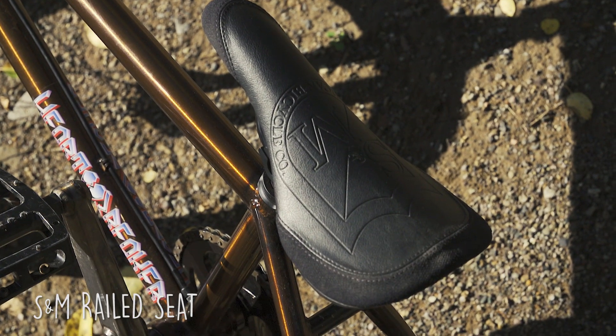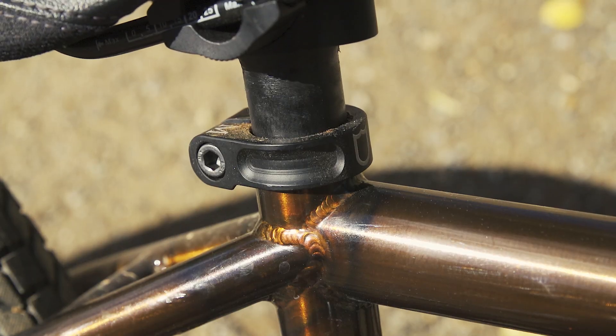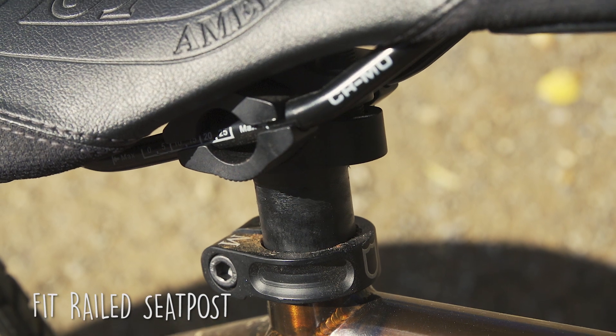S&M Railed seat — I've always wanted one of these, glad I finally got one. And to match, we got the S&M clamp and a Fit seat post. They go together like shit to a blanket.